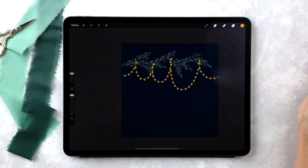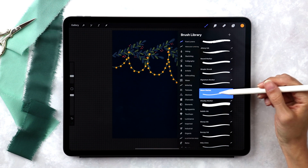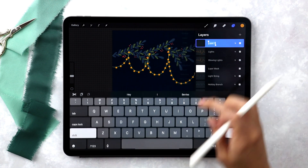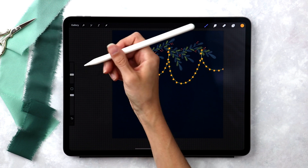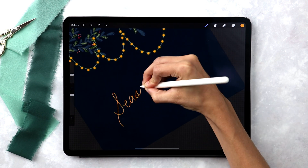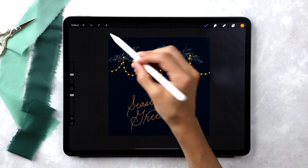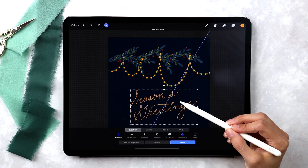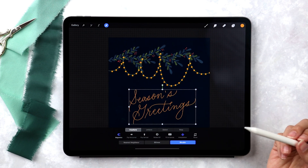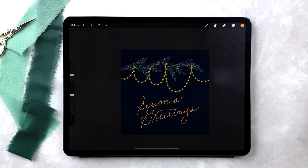Now we've got our glowing lights all set. The last thing before applying the animated effect is to add in our lettering. I'll grab the monomarker in yellow, create a new layer at the top labeled 'lettering,' increase the brush size to about 15%, and write in whatever phrase you'd like. This is the simple script style — I gave away free practice sheets for Procreate and printable ones a few weeks ago, so I'll leave a link in the video description. I'll just make it a little more centered and that looks good.